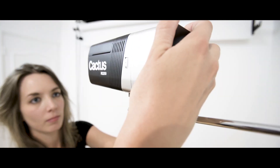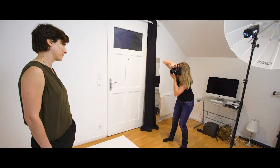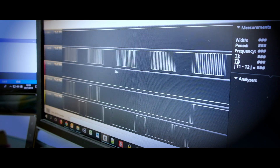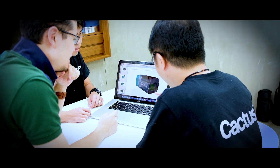Over the years, Cactus started to think about making a flash which different photographers would love using on location — fast and smart. Here comes the Cactus RQ250, a palm-sized wireless monolight that answers all the needs.